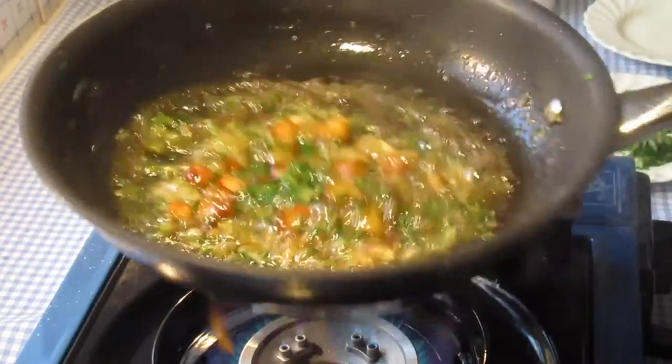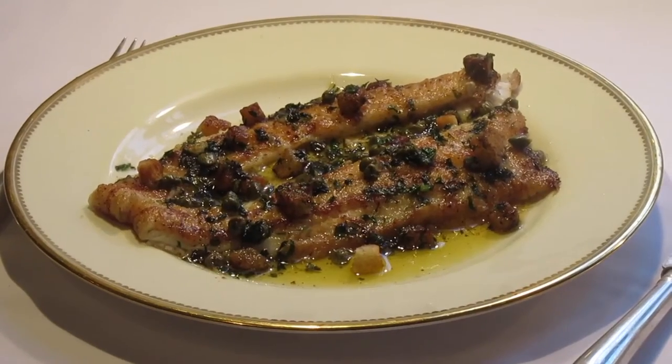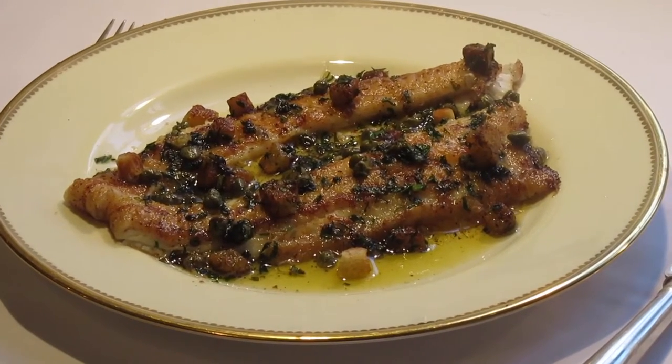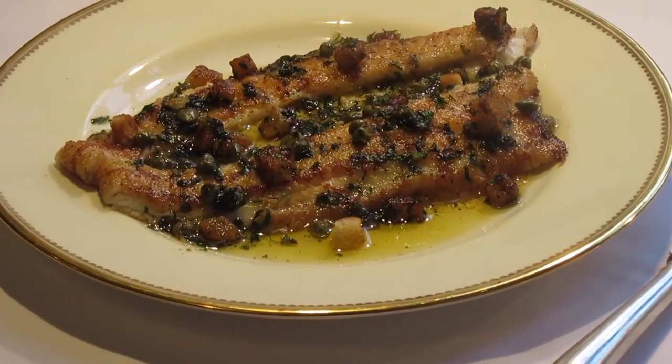Swirl the pan to combine and pour evenly over the sole, and serve as quickly as possible. It's no wonder that this, the noble sole, is so highly prized — truly the finest fish in the sea for the resilience of its tender flesh and lightly sweet flavour.